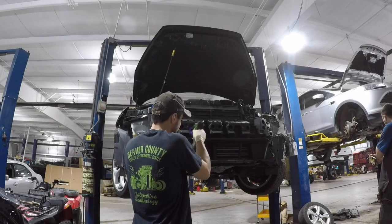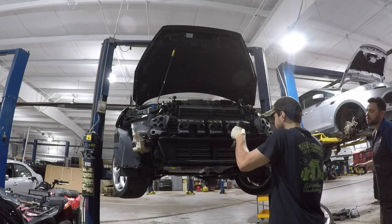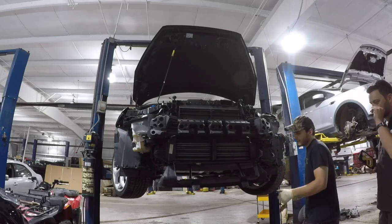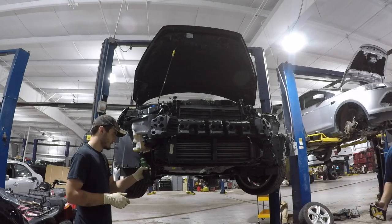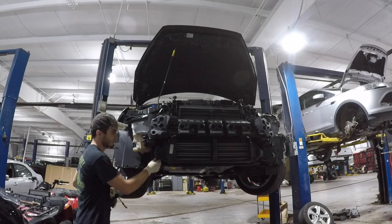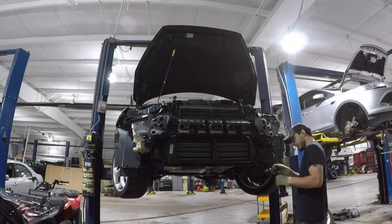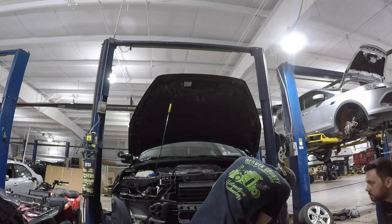Next, we're going to remove the two torx bit screws to remove the front bumper filler — it has clips on the bottom. Then we're going to unclip and remove the plastic front bumper crash absorber.